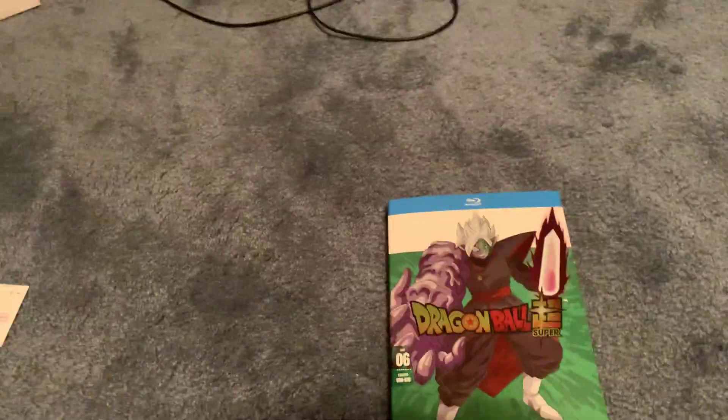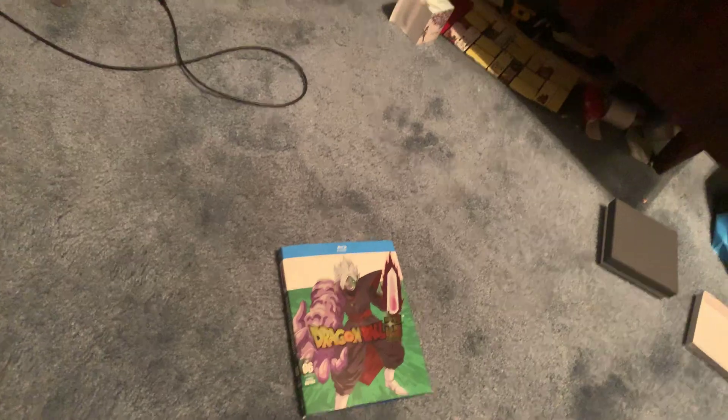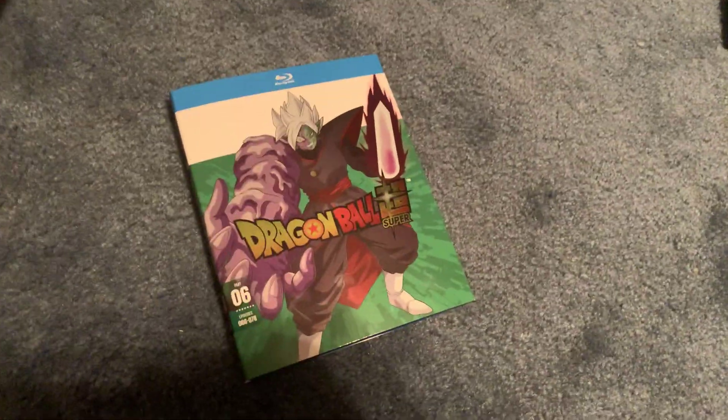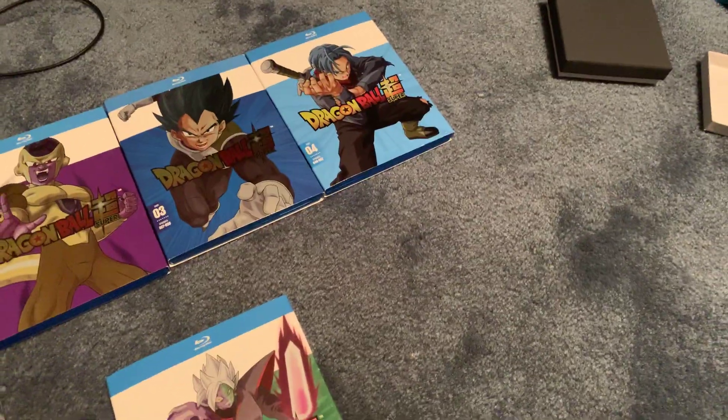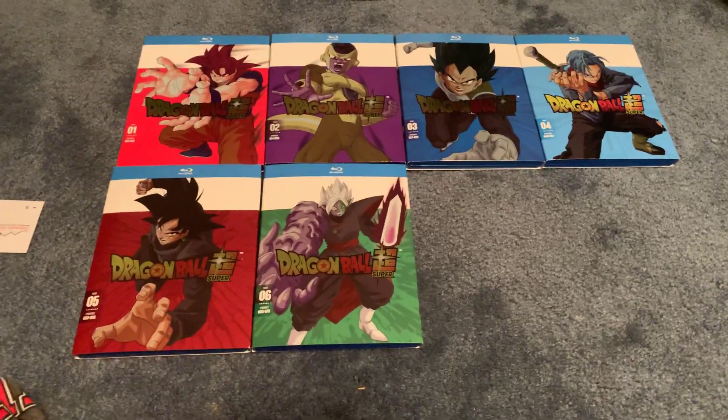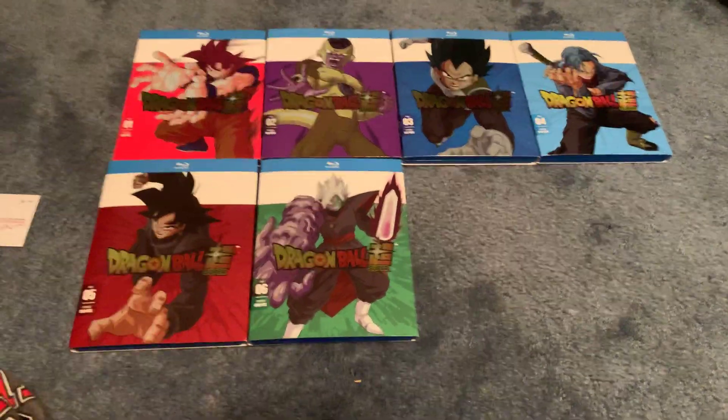Let me put the slip cover back on and grab the rest of them so you guys can see the rest of the Dragon Ball Super series. Let's lay them all out. I believe when it's all said and done they're going to have 10 parts total, so we're over halfway through. And there's all of them — this one being the Future Trunks arc.